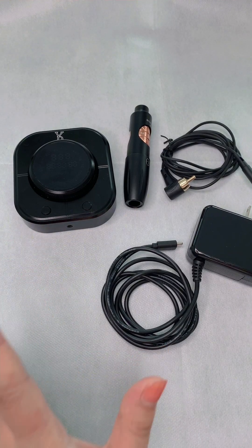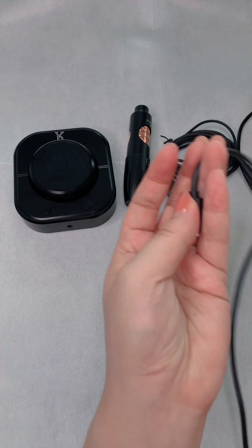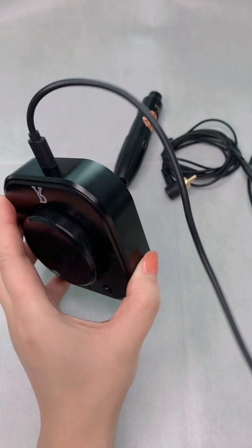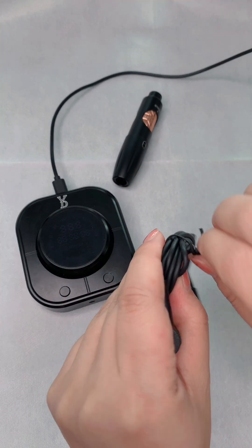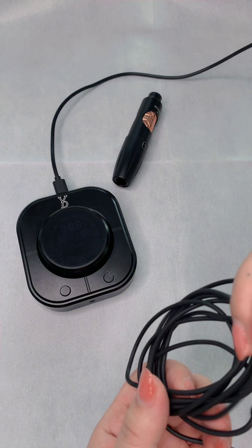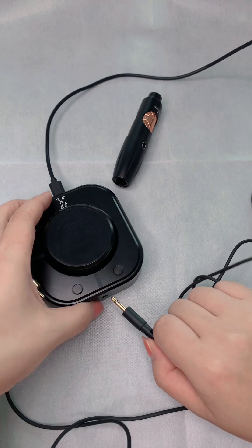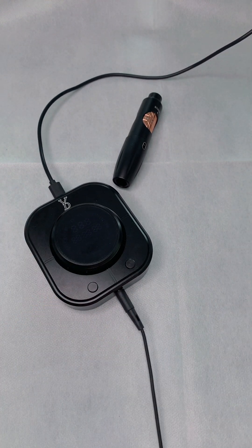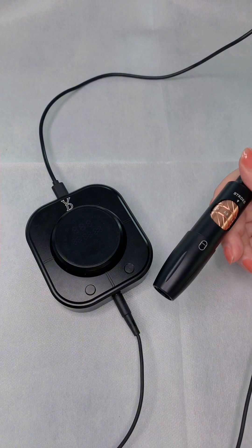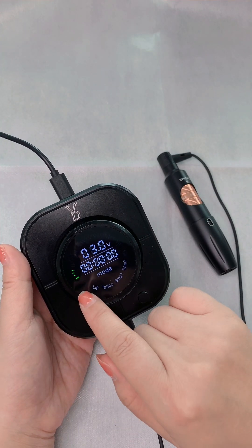For this one, you will get everything in the kit. Now let's connect them together. First, we will connect using a Type-C connector. Then connect the pen to the power supply — this end goes into the RCA, and this is the DC plug. This is how we connect the pen.